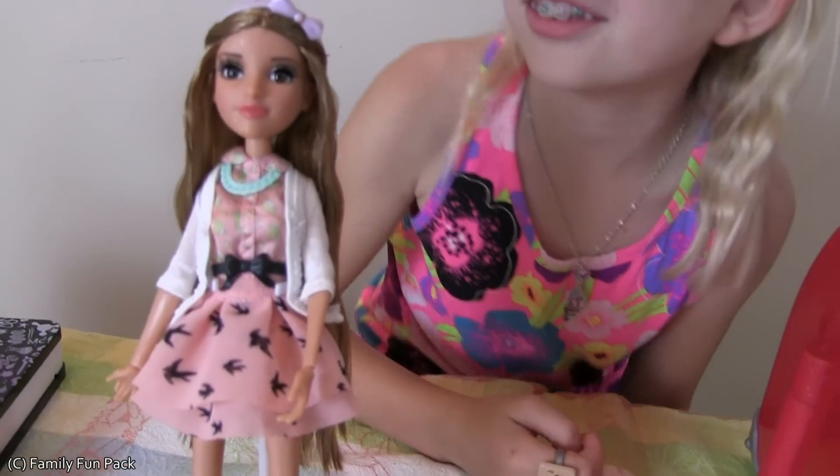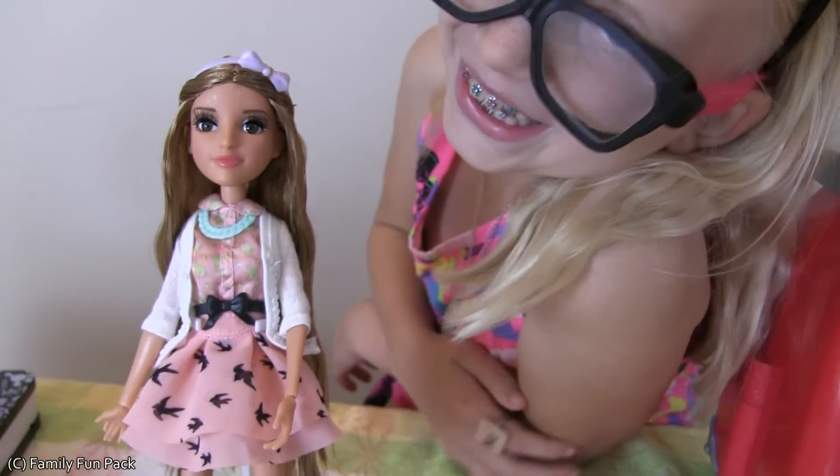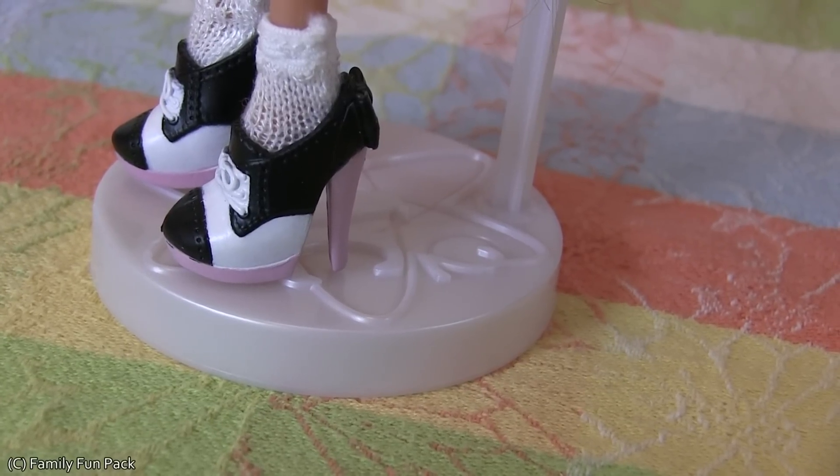But now it's time to meet our doll Adrienne. She is so cute. She even has a headband just like me. Whoa, those are some tall heels.